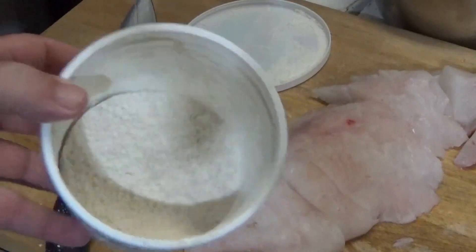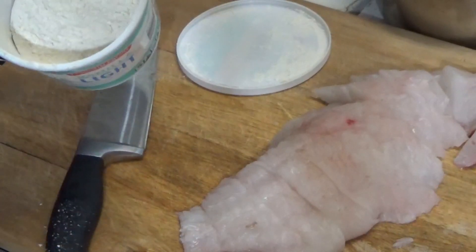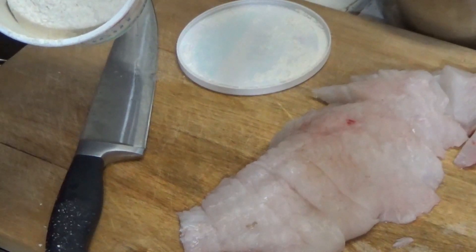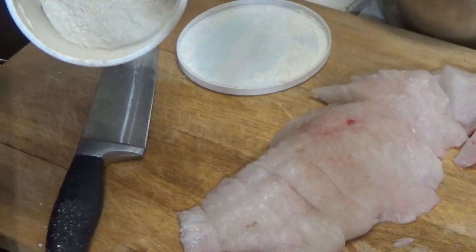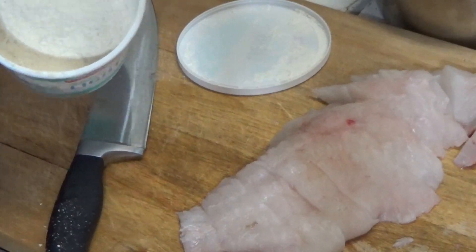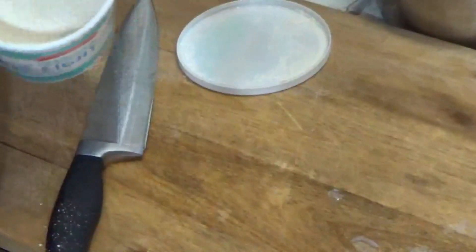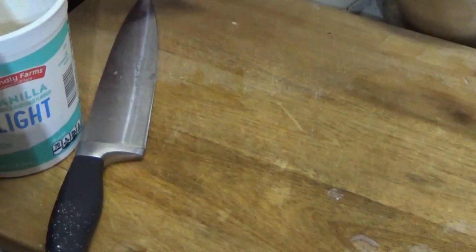Now what I have here is the coating that I used on the catfish. This is one part flour, one part masa, and one part instant potatoes. I'm gonna take this fish and put a pot of water over here so that when I bread those pieces of fish, they have some moisture to pick up some of that powder.